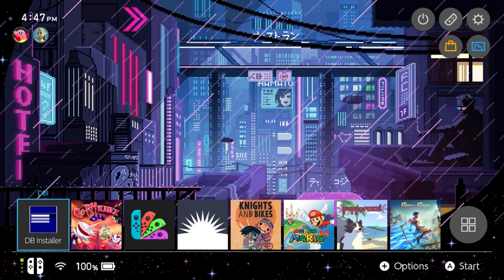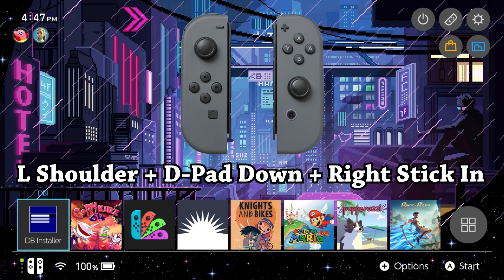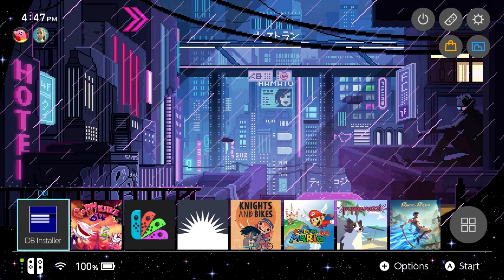There are a few things you'll need to get started. First you need your modified Switch running Atmosphere custom firmware and a way to access the files on your SD card. I'm going to be turning off my Switch, removing the SD card, and using a USB adapter on my computer, but another method is fine too. You'll also need to download a couple of files — sys-tune as well as Tesla. To check if you already have Tesla, press the L shoulder button, down on the D-pad, and click in on the right thumbstick simultaneously. If nothing comes up, you don't have Tesla. If a menu appears on the left, you already have it, which saves you one extra download.